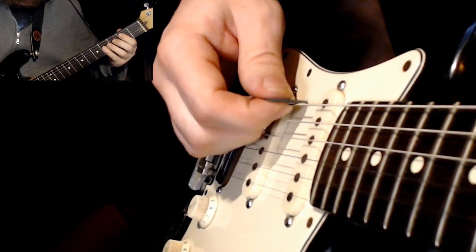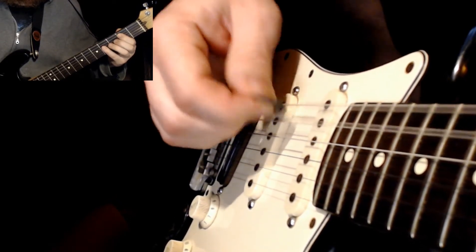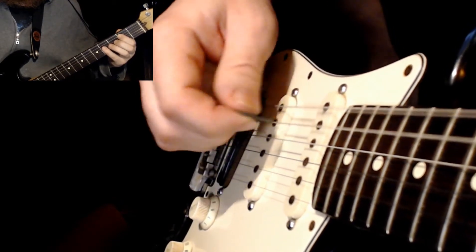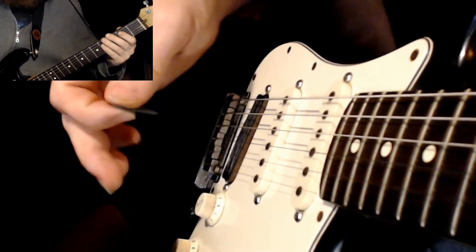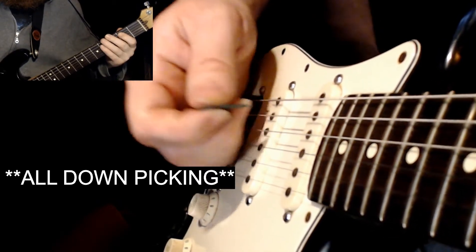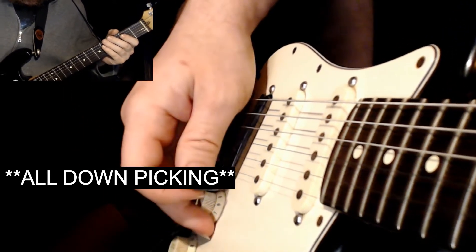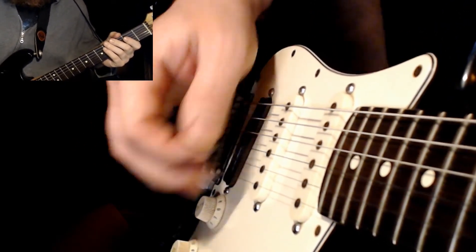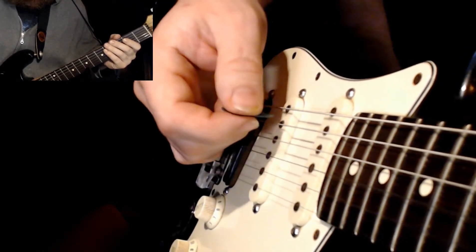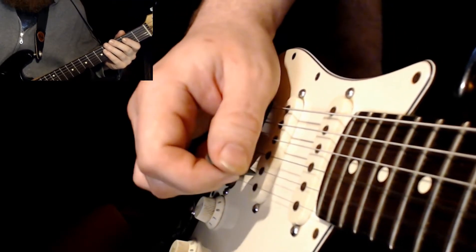At a moderate speed this would basically be easy. Now the reason that is, is because once you start getting into spacing them out a little more, it's going to be much harder to try to down pick, skip a couple of strings, and then down pick.